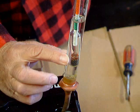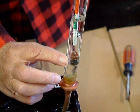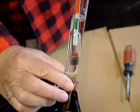Now remember, this fluid is called electrolyte, and it's a mixture of sulfuric acid and water. It's very dangerous — you don't want to get it on your clothing.